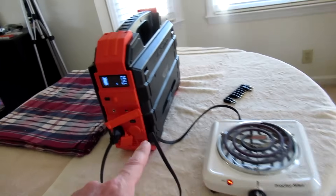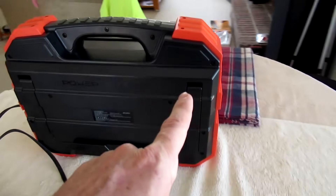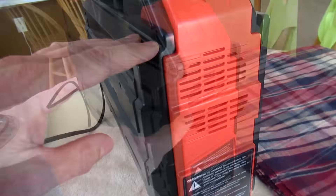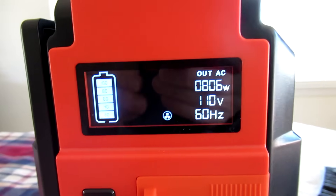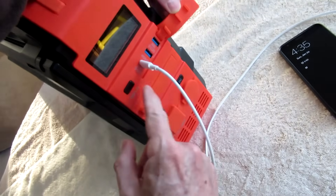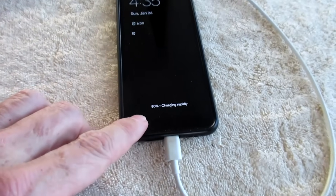I'm running the electric burner and the fan just kicked on — I think it's only the second time I've ever heard the fan. There's the fan icon on the display. It's charging rapidly.